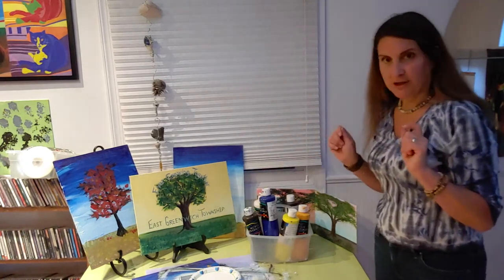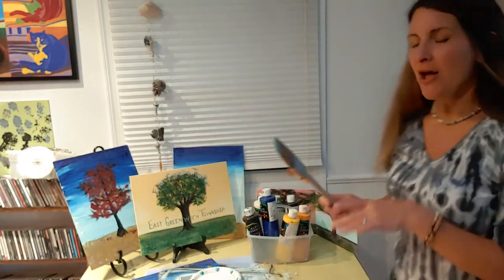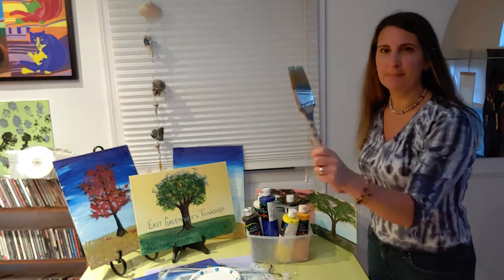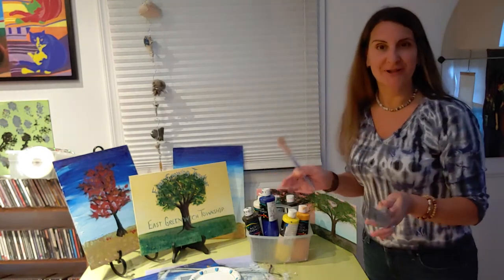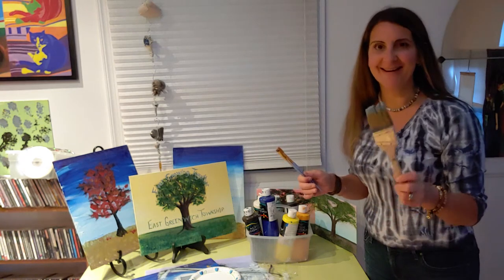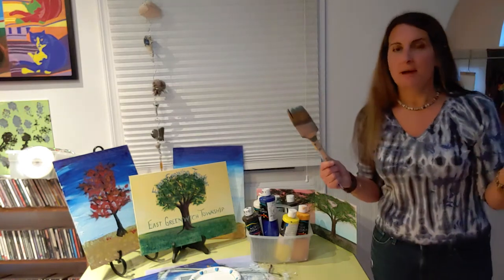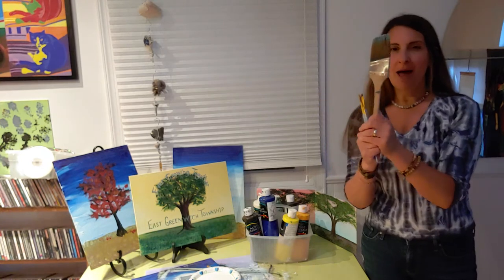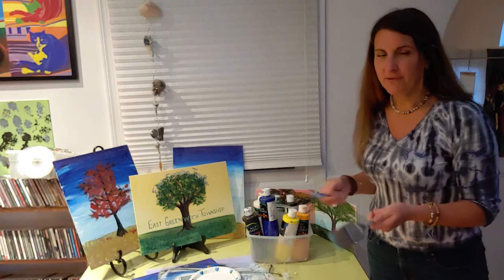For your brushes, I decided to go with a big house paint brush. I learned this from Bob Ross doing a lot of Bob Ross tutorials — you can get a lot done in a small amount of time and it does all sorts of little techniques I never would have dreamed of from my college painting classes. Probably one brush for everybody in the family so you don't have to wash and share.